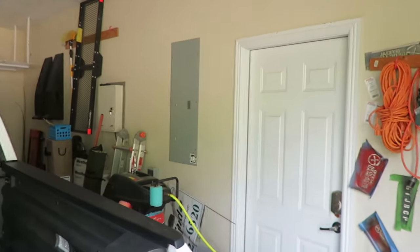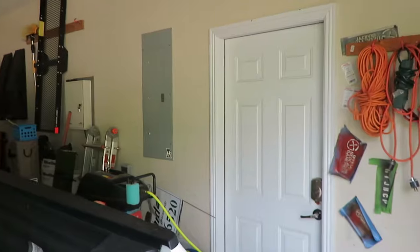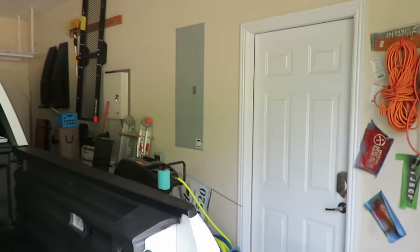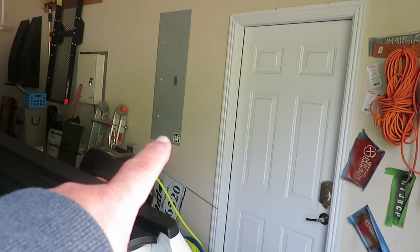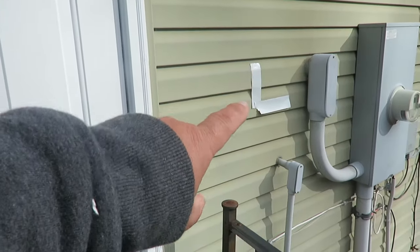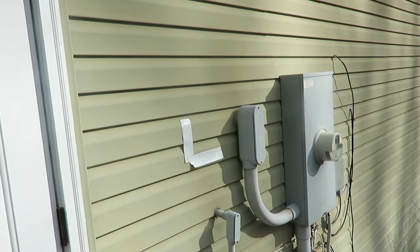The first thing you want to look at is the proximity to where you want to put this in. If you've got to go a long ways, the 10-2 wire will cost quite a bit more. I only got 15 feet because I only need about 3 feet of wire. My panel is inside my garage and I've measured 20 inches from my door and 45 inches up, which gives me my panel corner location on the outside wall.